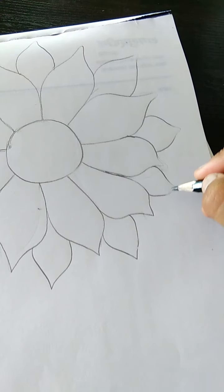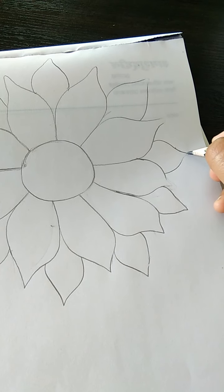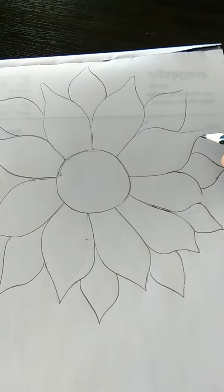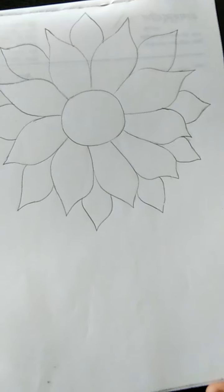And now class, haom yahaan petals ko sharp karen hii like this. In ko yahaan se haom is tarikhi se bana denge. Like this class.